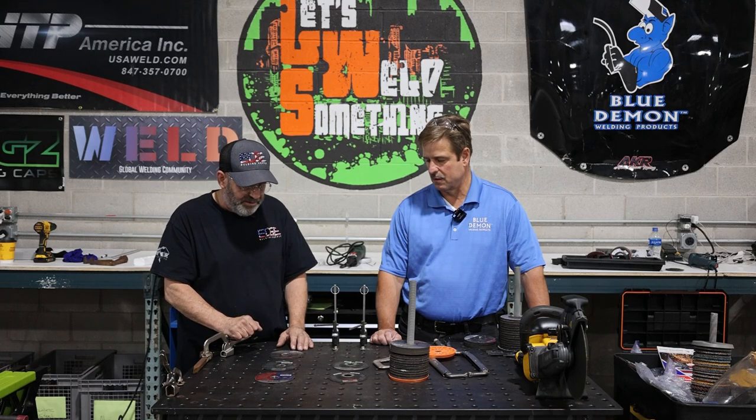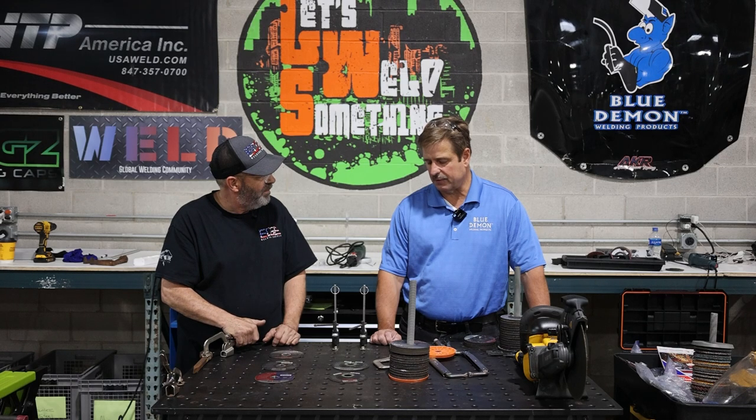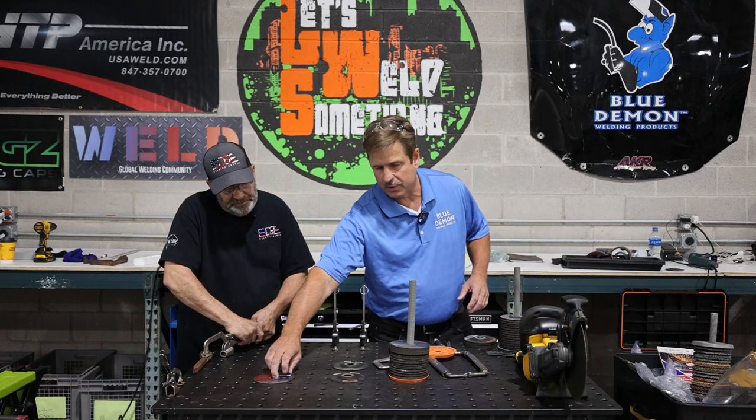How do you know what the numbers mean? We actually have an acronym for that — we call it the ATM: Application, Tool, and Material. So it makes sense — you need to know all three to pick the right wheel.